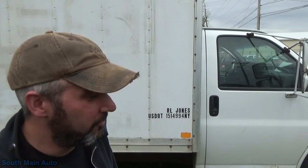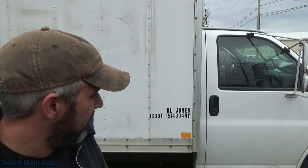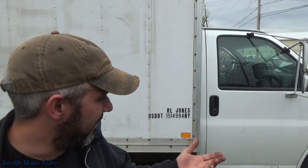Hey there viewers, welcome back to the South Main Auto Channel. We're on location - we got called out to another local shop and they've got this little hot rod here. It's a 2005 Chevy G-Series box van with a 6.0 in it. It was brought to them by one of their customers and it didn't run - crank, no start.